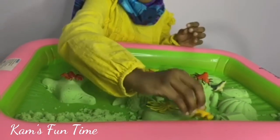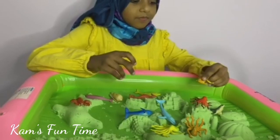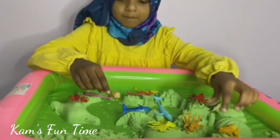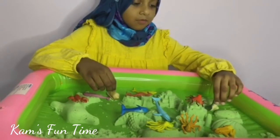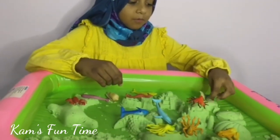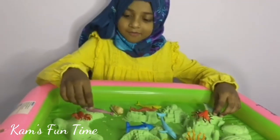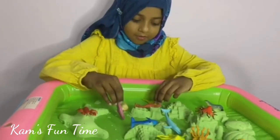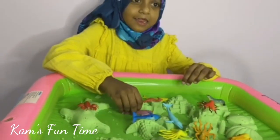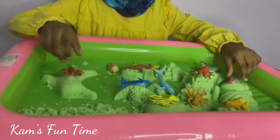That was fun! The museum was so cool! Let me stay at the top of the museum. Where should I go today? Whoa, I fell down beside a big fish! This is cool! Let me go somewhere! Whoa, a big fish! A shell!